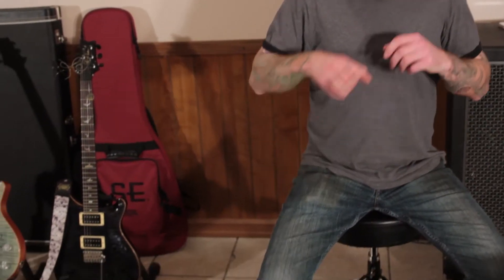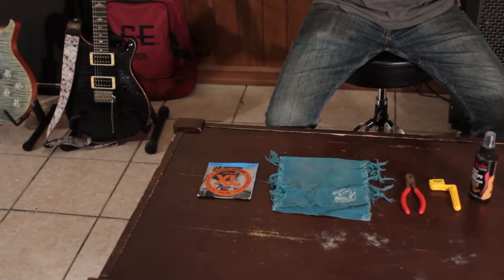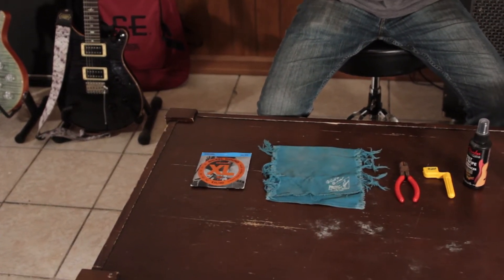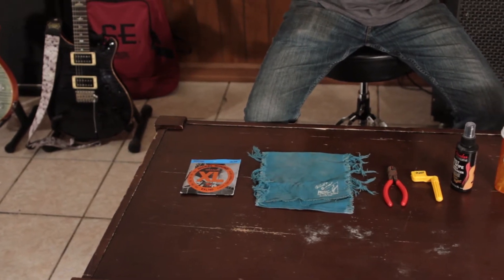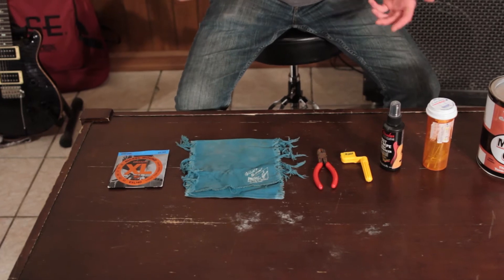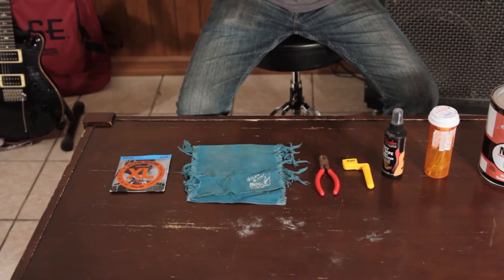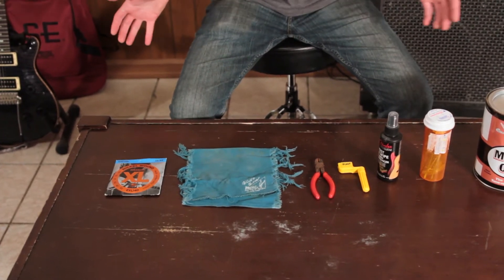Starting on the left side: unbelievably, yes, you are going to need guitar strings to change strings. The next thing is a guitar polishing cloth. You don't have to have a guitar-specific cloth - don't let somebody tell you that. You can use old t-shirts or whatever you like, as long as it's not an abrasive material - nice soft cotton, whatever.